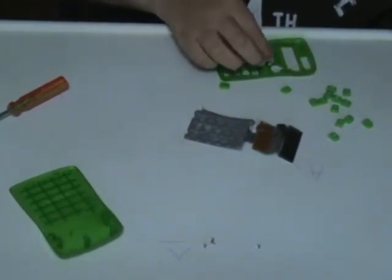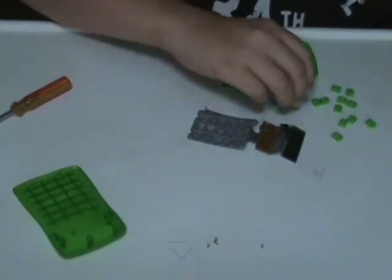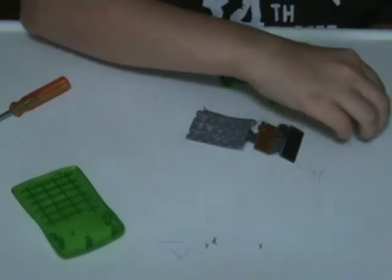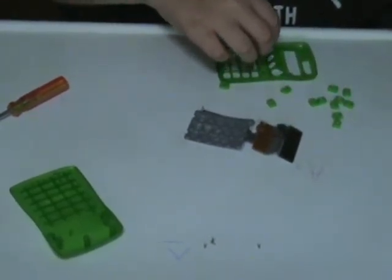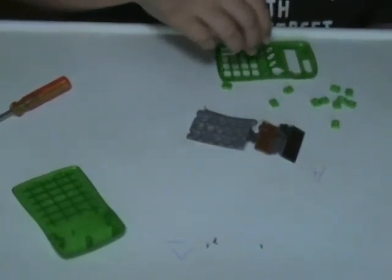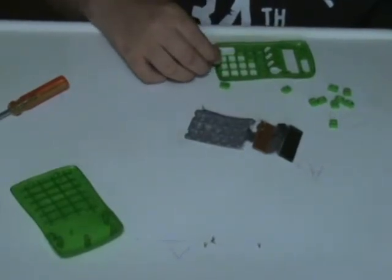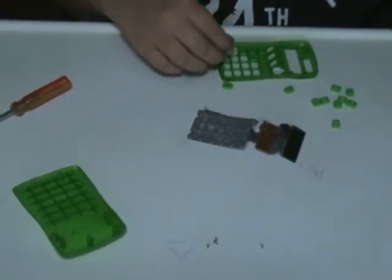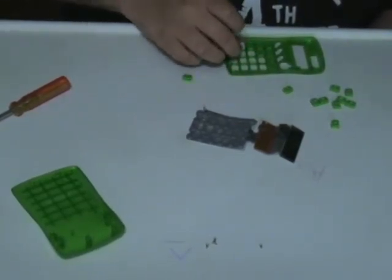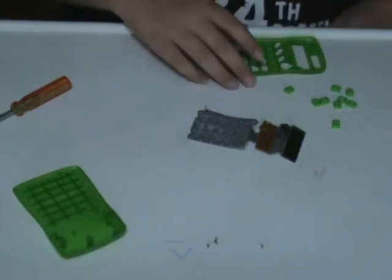Okay, I'm going to randomly put these buttons in and hope that I get them right. If I don't, I'll fix them. So that you guys don't have to keep watching me struggle with trying to find out where each button goes, I'm just going to turn off the camera in a sec — I think I've almost got it.